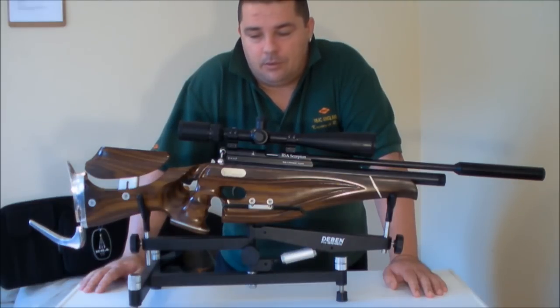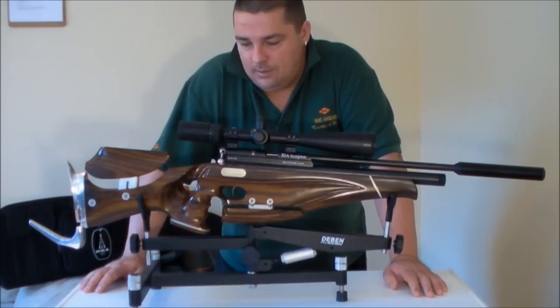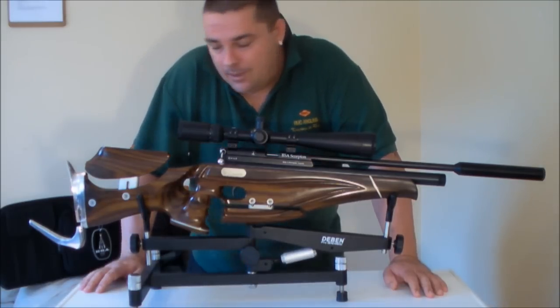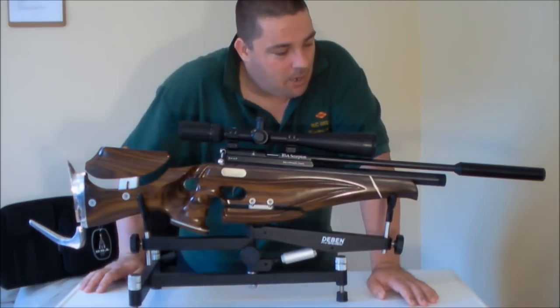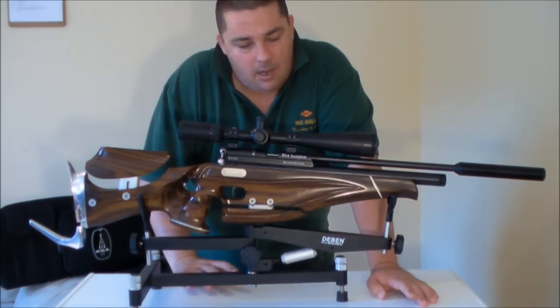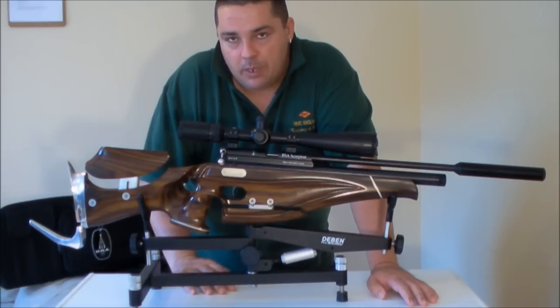I said I would do that in one of my videos. Anyway, I'm going to be reviewing my BSA Scorpion with the Jimbee stock on it.